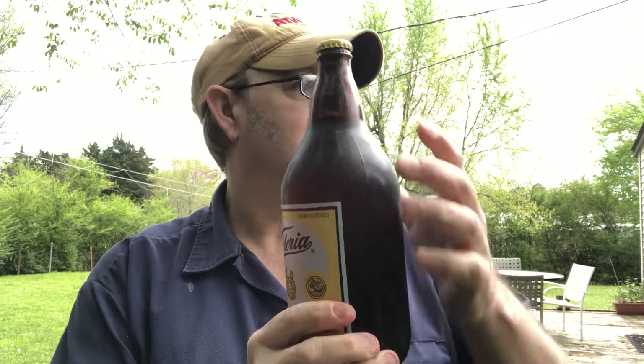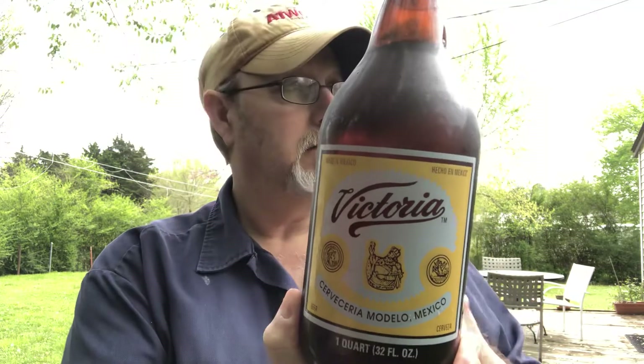Hello, I'm Jerry Ford, the beer review guy. I've got a Victoria Cerveza — this is a 4% ABV beer. It's one I haven't had in a long time, but it's one I found that is a very good quality Mexican lager, from the Modelo Mexico brewery service area.